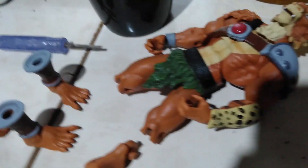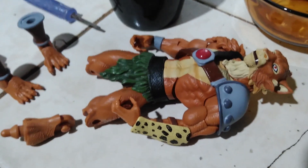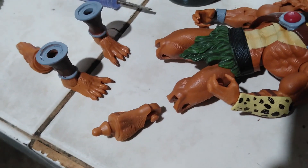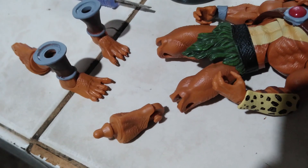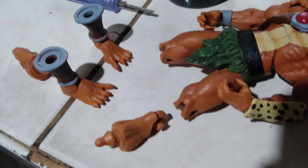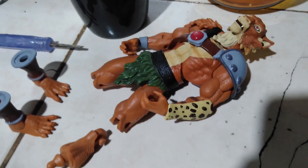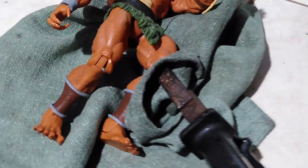By slowly prying off the calf parts, this is what Jackalman looks like. Now all you have to do is put the other one on the opposite side of the lower part of the leg, and you could reassemble Jackalman once you swap the calves.